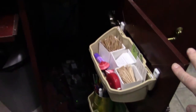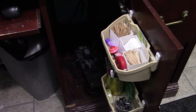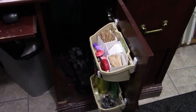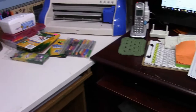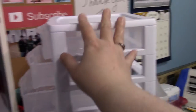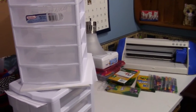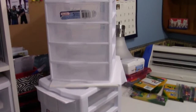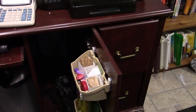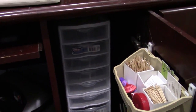Inside I have a power strip, which I'll push out of the way, and I'm going to put some storage containers in there. Over here to the left I have these five-drawer cabinets by Sterilite — they are the perfect fit to go inside that cabinet. I bought two of them and they stack perfectly.